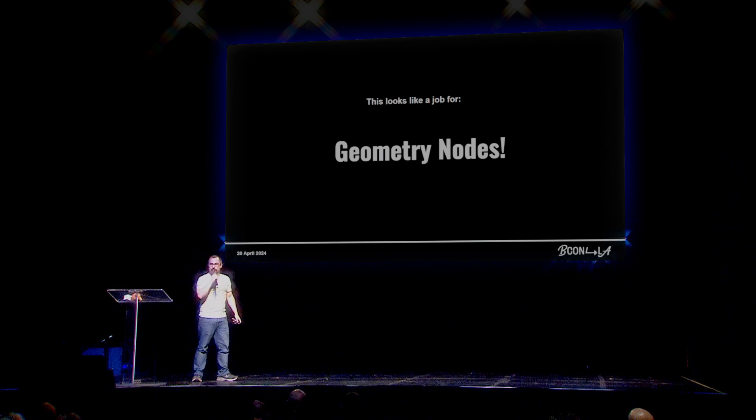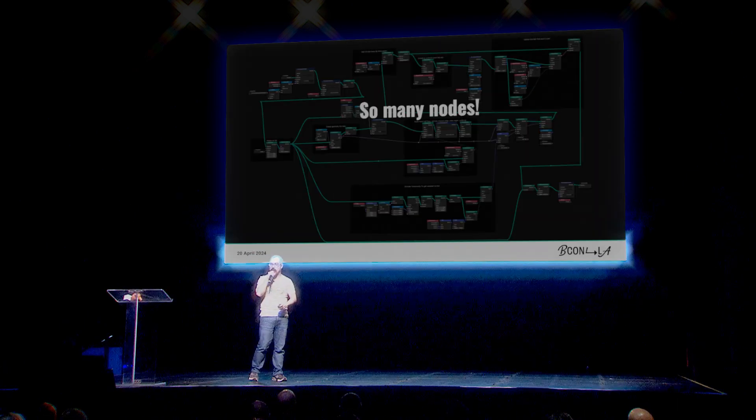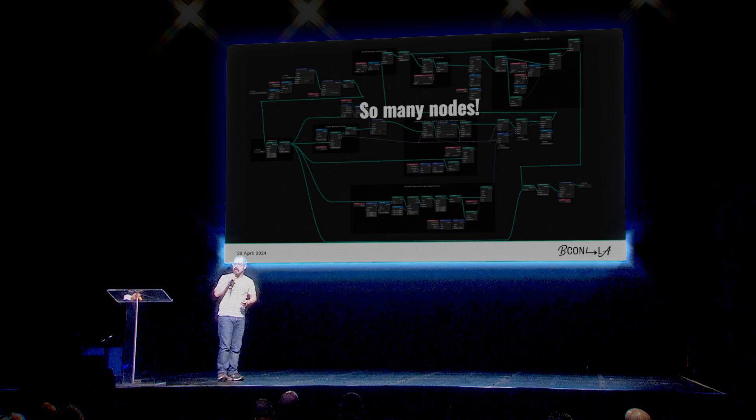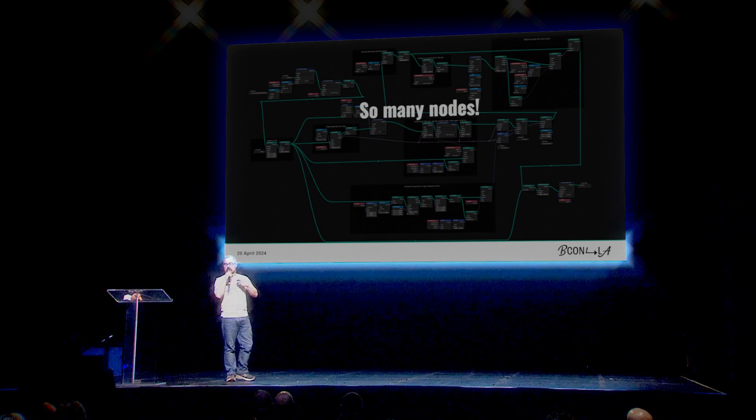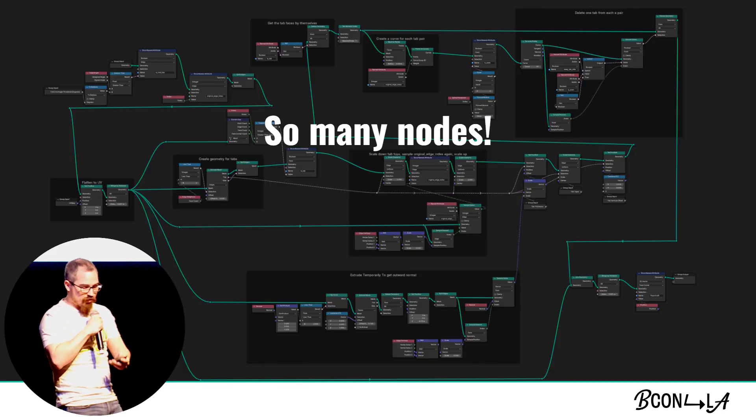So geometry nodes to the rescue. Essentially I remade the part that produces tabs and I remade the part that is going to lay it out onto pages and produce the cut and fold lines. That way I can take direct control over it and get exactly the result I want, while reducing wasted pages and getting a live preview so I can get the best results possible.